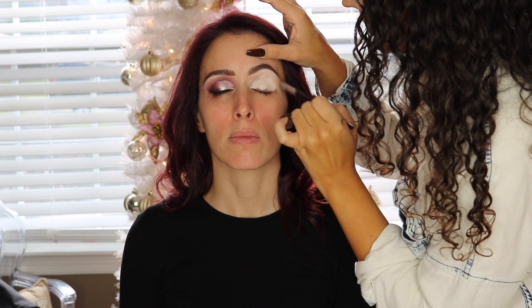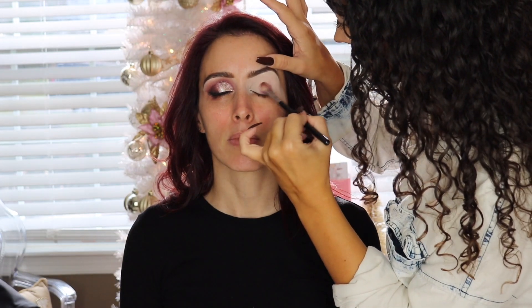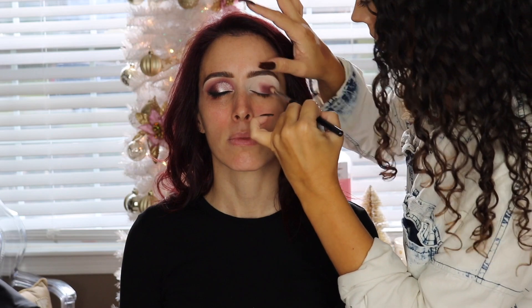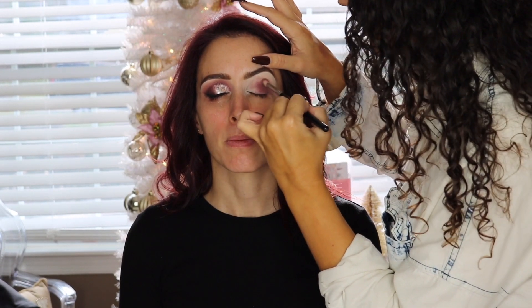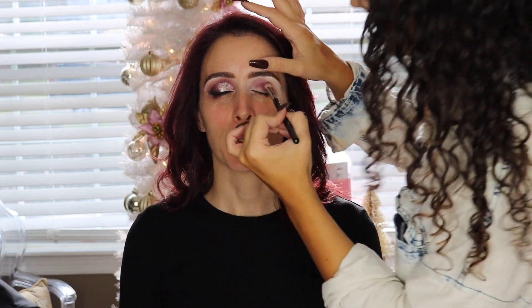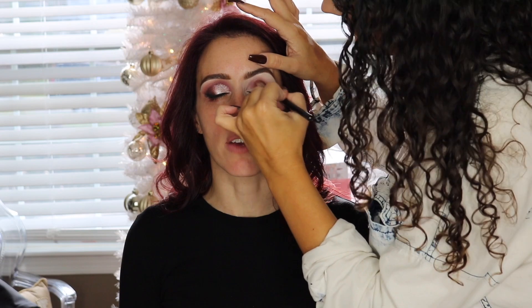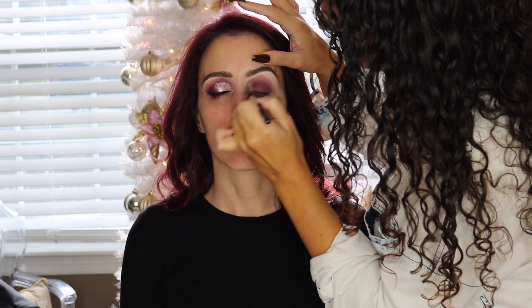Moving on, I'm taking the P Louise base and putting it all over the eye to prime the lid. Then I'm going in with the Makeup with Jaw Clientele palette — a collaboration between Makeup with Jaw and Be Perfect Cosmetics. If you are a makeup artist, you need this palette. It has every color you'll need and it's amazing.